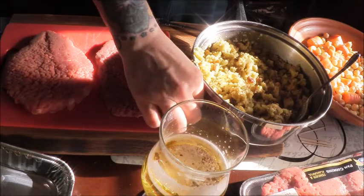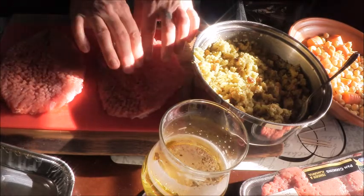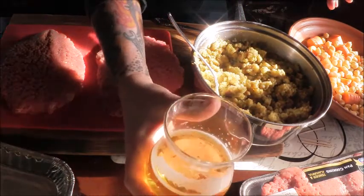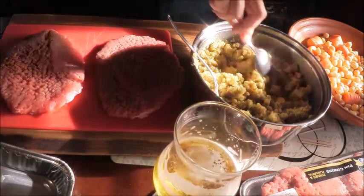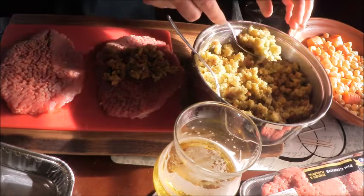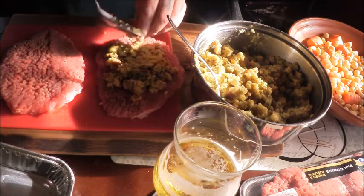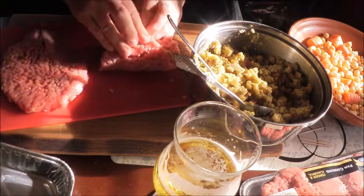You're going to take your cube steaks. You can pound them out thinner if you need to or want to — they're already pounded for you, that's why they have these little marks in them. I already prepared my stuffing — this is a beautiful cornbread stuffing. Any stuffing that you like is fine: sagey stuffing, cornbread stuffing, whatever you like. Take your prepared stuffing and put it on your cube steaks, then roll it up like a braciole with your stuffing inside. Secure it with a toothpick.